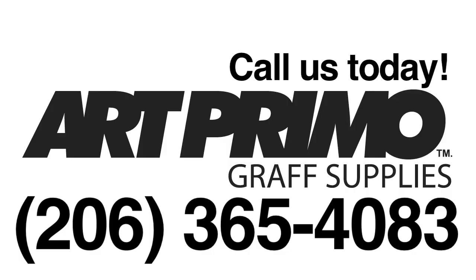All these caps are available on our website artprimo.com. Just give us a call at 206-365-4083. We'll be happy to take your order and get you set up — we got all these caps and more. Hit us up at 206-365-4083. Peace.